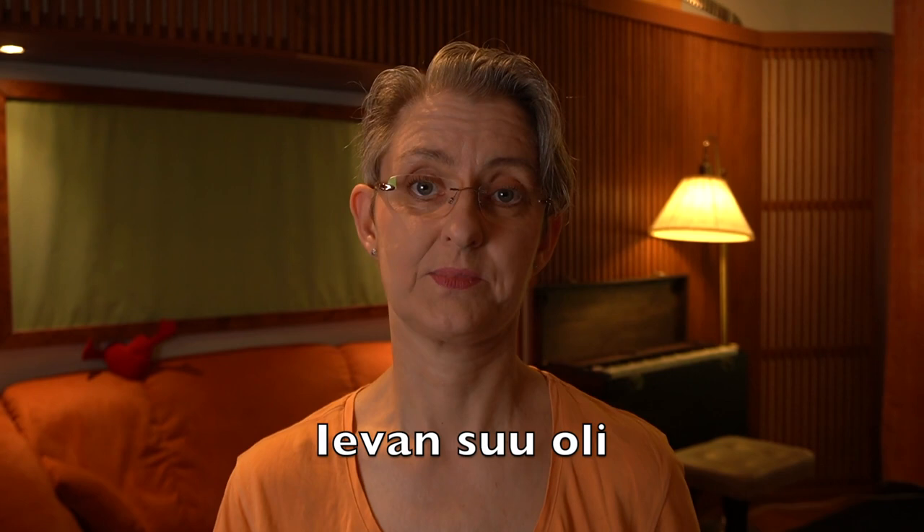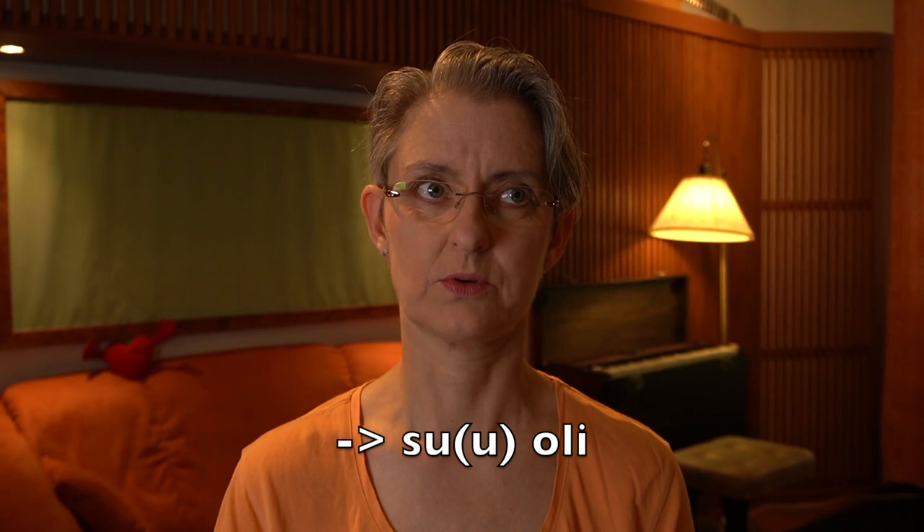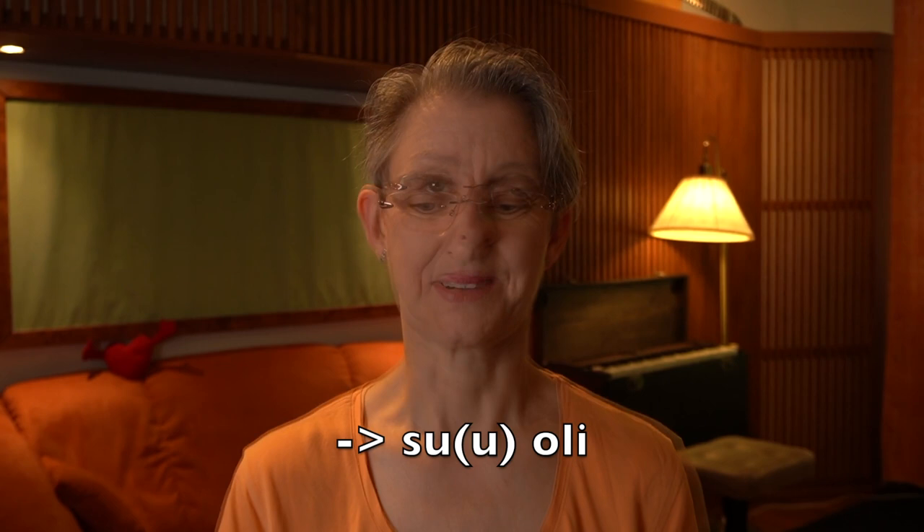Then the second verse. 'Ievan suu oli' — these words are combined like 'suu oli' with almost one and a half U's, not even two U's. Together. Yeah, it's quite easy.